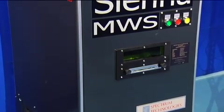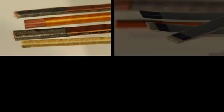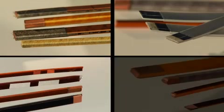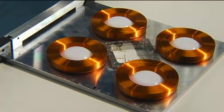Spectrum has designed a standard MWS system suitable for processing all wire sizes, shapes and configurations from 0.2 mm diameter. Special tooling can be designed to fit different shaped parts so that the machine can process more than one wire at a time.